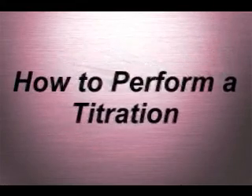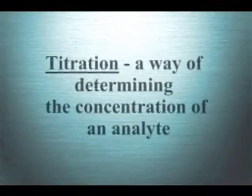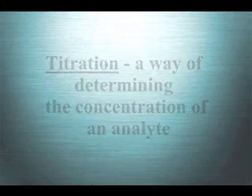In this video, we will be teaching you how to perform a titration. A titration is a way of determining the concentration of an analyte. For the purpose of this video, we will be calculating the concentration of citric acid in a commercial soda.